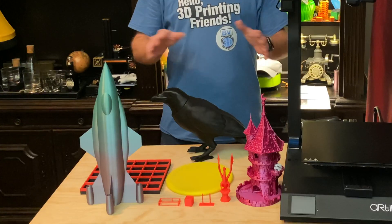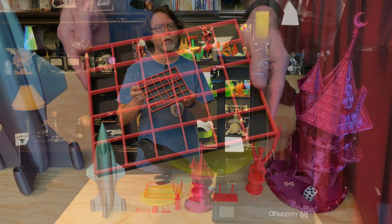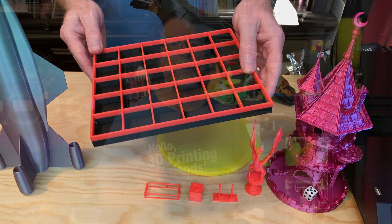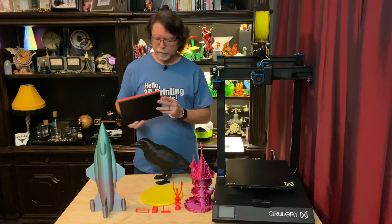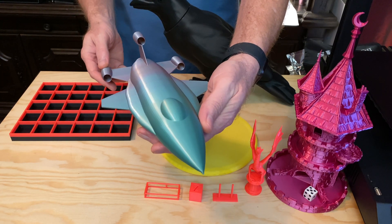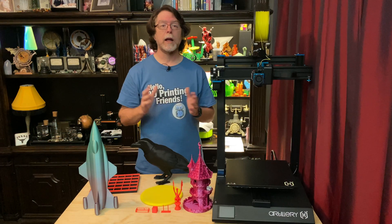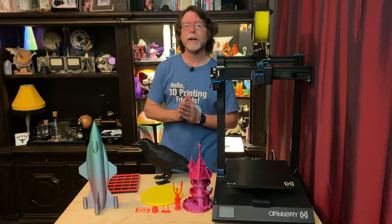Speaking of prints, here are a few things I've printed on the X1. There's a drawer organizer — that's the one I ran out of filament on — it's a grid with square holes, and it ended up being partly IC3D black PLA and partly Filamentum luminous orange PLA. I've also printed very tall things: this Basemode rocket plane was scaled to the maximum print height of 400 millimeters, and it came out great, printed in a rainbow PLA. I've also used most of a spool of rainbow PLA printing Rob Pauze's Mandalorian helmet.